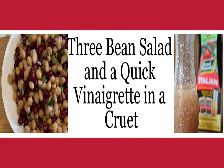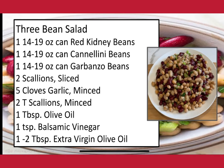Today I'm going to show you how to make a three bean salad and a quick vinaigrette in a cruet. You can use this vinaigrette on salads as well as with this bean salad if you care to. So here is our first recipe, our three bean salad.